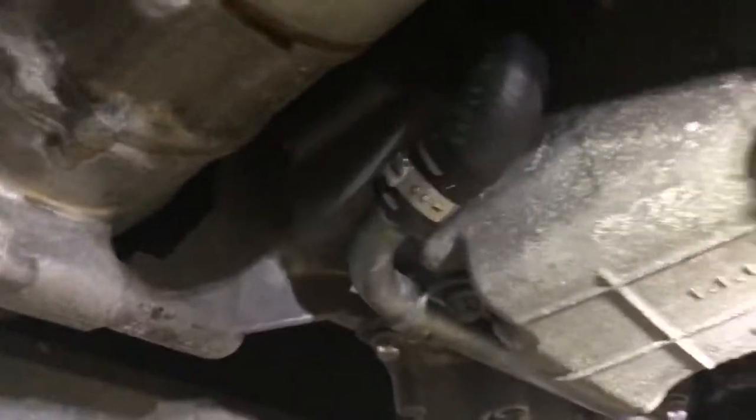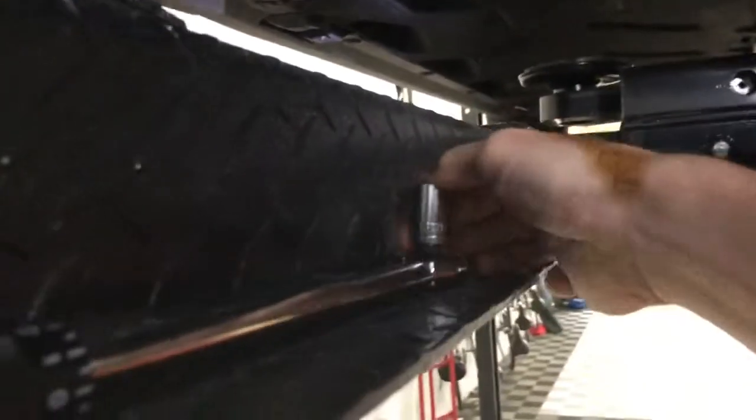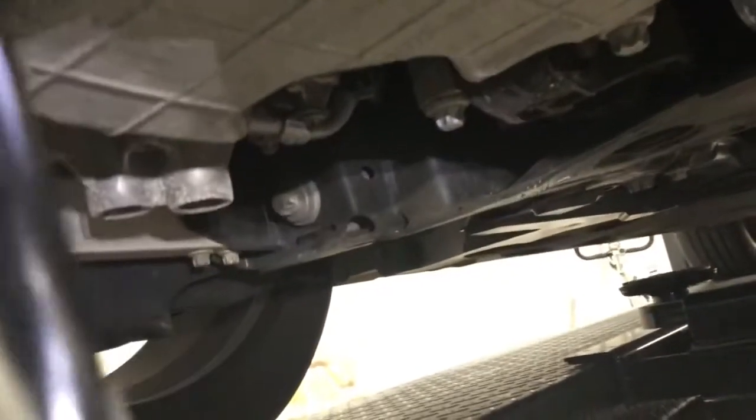The torque spec is 40 Newton meters, which is almost exactly 30 foot-pounds. Let's get our socket on and put it on the torque wrench. We heard the click — we're good, that's properly tightened. We're done down here except for putting that cover back on. You want to put that under the lip first, put it up into place, then get your screws into the three locations. I don't have the torque spec on that yet, so I'm going to use a quarter-inch socket and put them hand-tight.